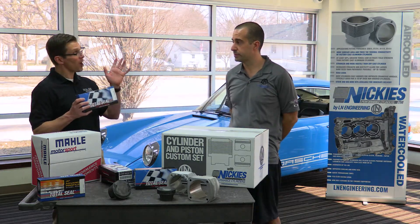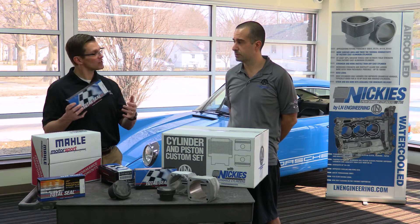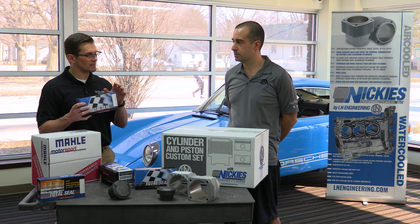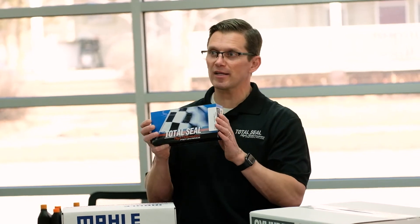Our OE replacement piston ring sets for Aircool Porsche 911 applications. This would be for an OE replacement — for somebody that's got an older engine where the cylinders look to be in pretty good shape, the pistons are in good shape, but the rings are all a little worn out, maybe using a little bit of oil. You want to freshen it up, but you're not ready to go all the way to Nikkes, to brand new pistons — or maybe you're halfway: not going to do cylinders, but you'll do pistons and rings.